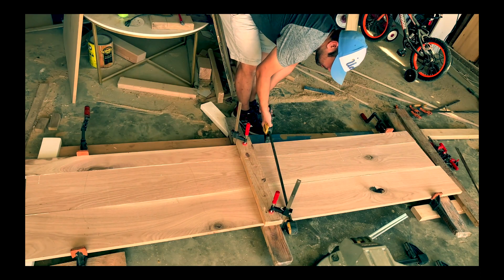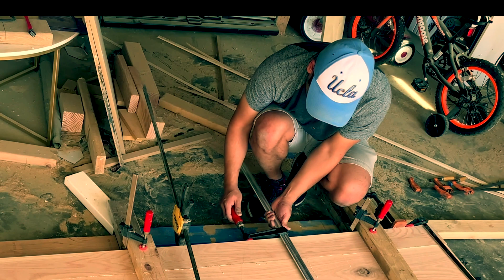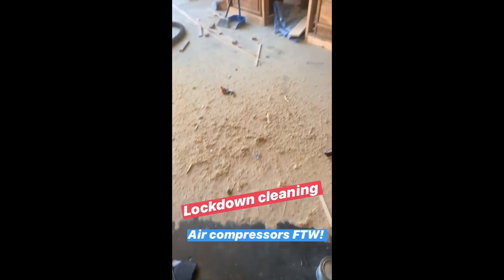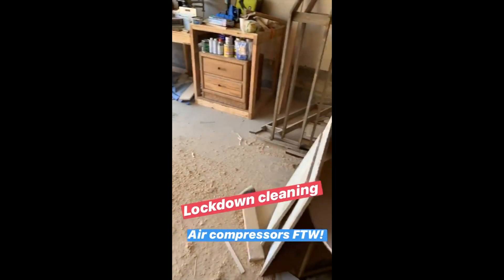After building my last project and editing the footage, I realized my garage is just too messy. While we're on lockdown, I figured it was a great time to clean my garage. Here is my garage two-thirds of the way already clean, and that's how much sawdust was left.